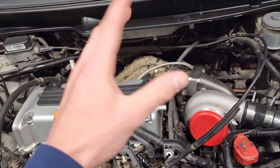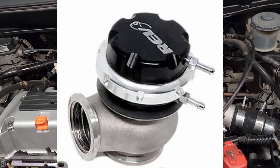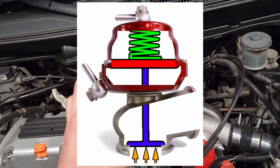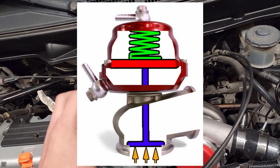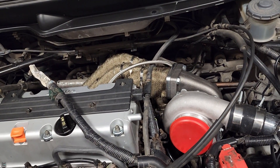There's a valve inside that opens up when the boost pressure gets to a certain level to overcome the spring. And once the spring gets overcome with that boost pressure, it opens the valve and lets out all the unwanted exhaust.